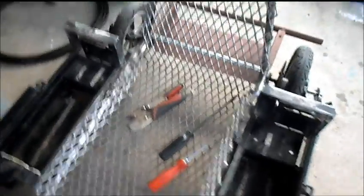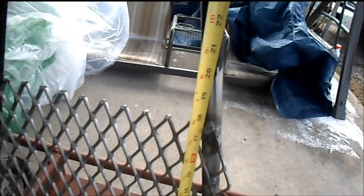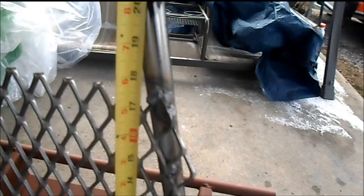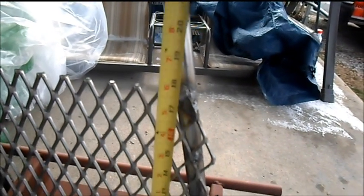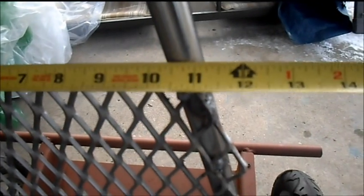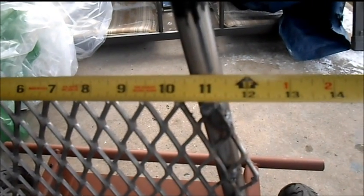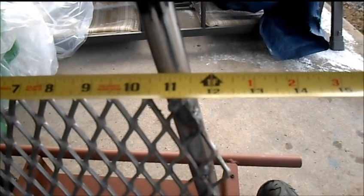Still working on the cart here, doing a few measurements so we'll know what we need for our seat. I want our cushioned seat to go up a little bit past here — we've got about 18 inches. We'll do the seat about 20 inches high, and we'll go with 12 across the top.